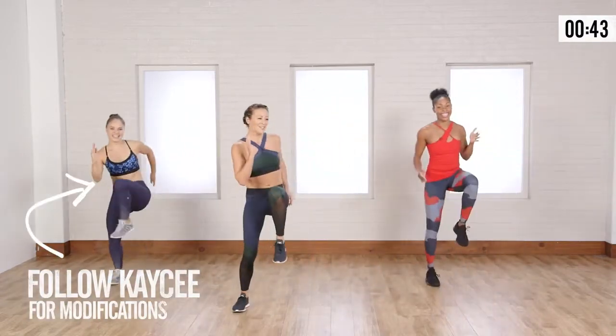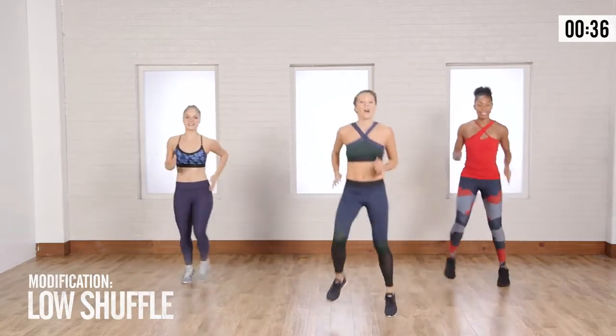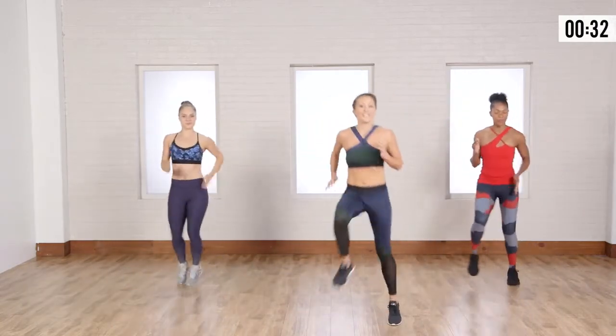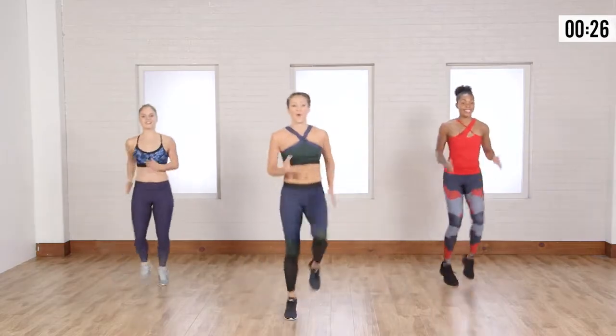We want to start raising those knees up even higher. Casey's going to show the modifications. If you want to just do that low shuffle, that's fine. If you can get your knees up a little higher, you're going to start working those abs a little more, and that cardio is going to get going a little bit more.